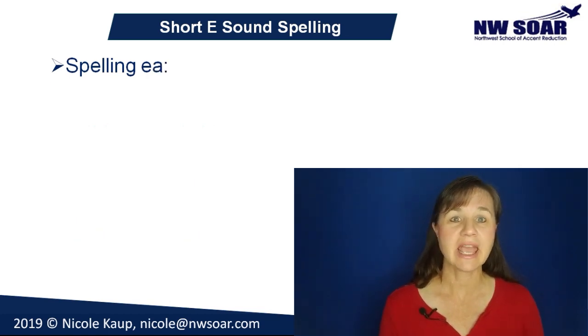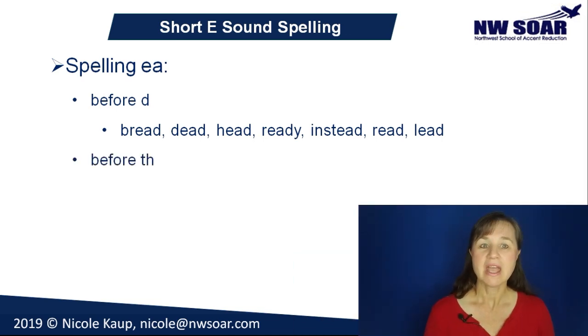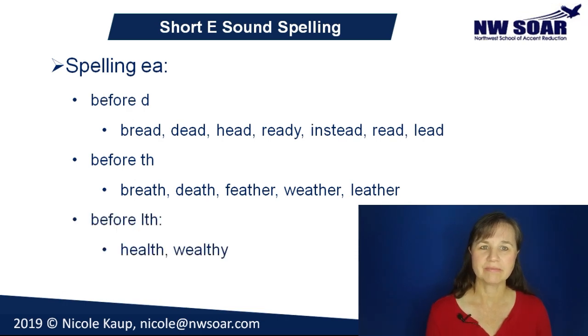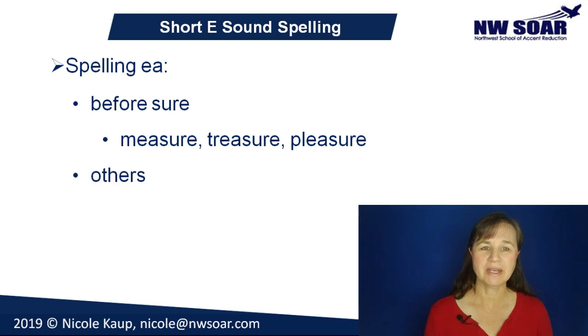Short E is occasionally spelled E-A — not very often, but especially when the E-A is followed by a D, a T-H, L-T-H, or S-U-R-E. Examples: bread, dead, head, ready, instead, read (the past tense of read), and lead (the element). And also in breath, death, feather, weather, and leather. And also in health and wealthy. In measure, treasure, and pleasure. And weapon and heaven.